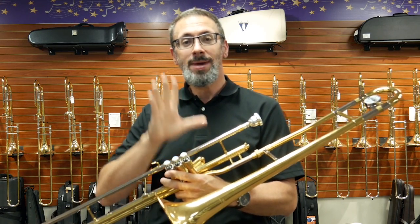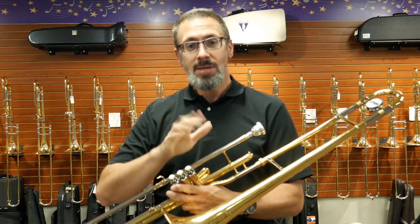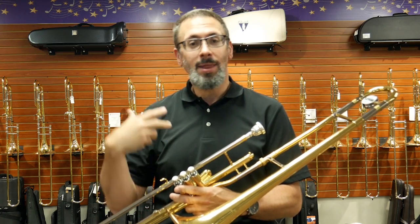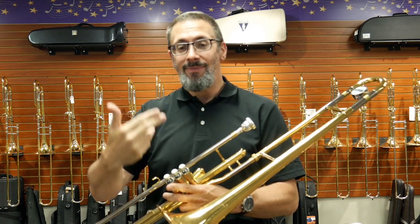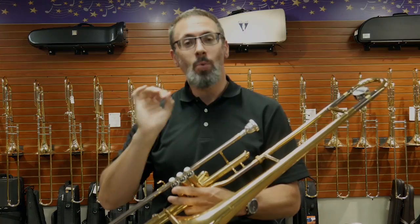Typically in the United States, we see them in the key of B-flat. However, the key of C with valve trombone is not uncommon as well, and again, it's something that is used in a lot of regional musical traditions around the world. Very often in the U.S., they are around a 500 bore, but there are smaller versions and larger versions as well.